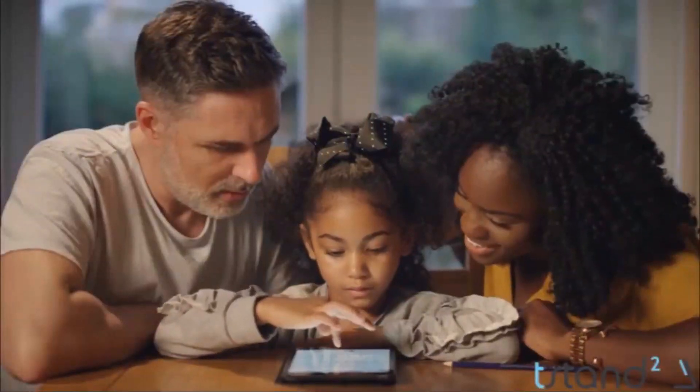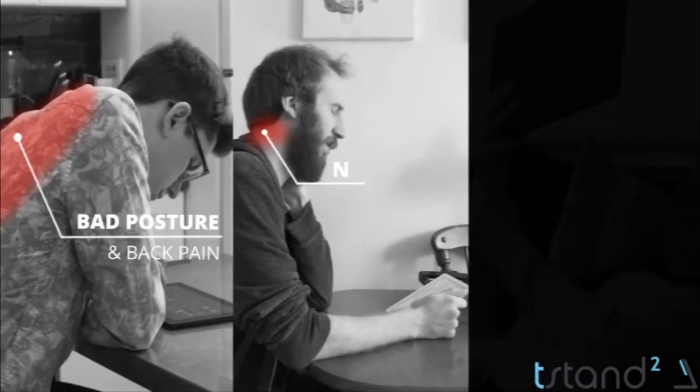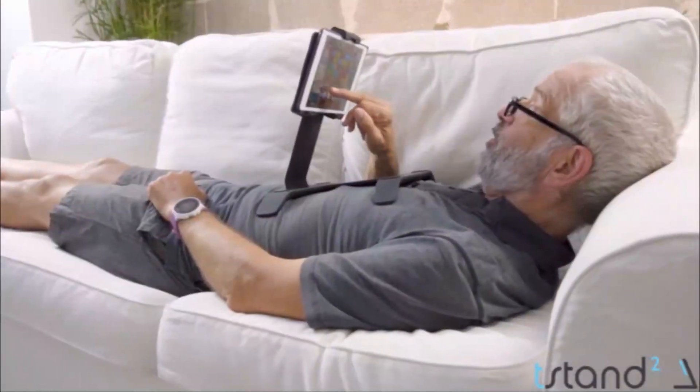On average, we use our digital devices for 3 hours and 15 minutes every day. The problem is that they aren't ergonomic and can cause a multitude of issues: bad posture, neck pain, wrist pain, and carpal tunnel. Holding my tablet — it's heavy, it carries weight. I don't have to do that anymore.